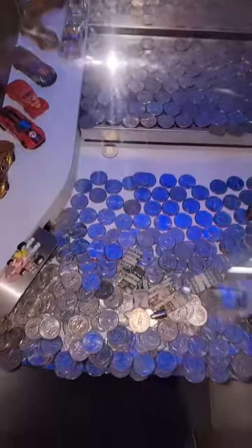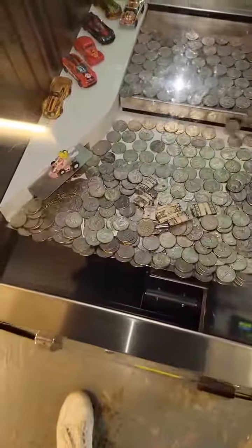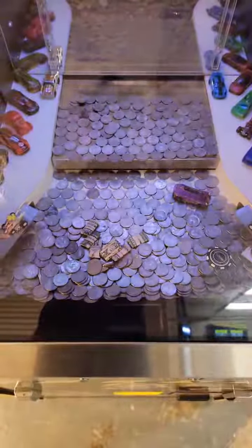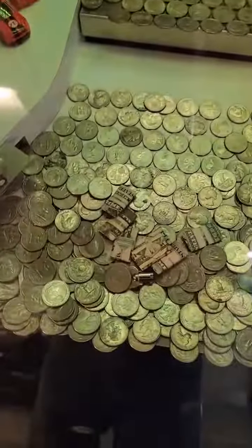The idea of a coin pusher is you put coins in and you hope to get more back than what you put in. What I like to do is hold the skill stop — that stops the moving tray — and I like to load up a bunch of quarters in the back, and that'll usually give you a bunch more quarters pushed off the front.